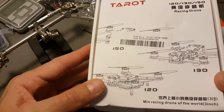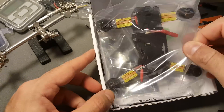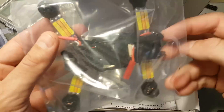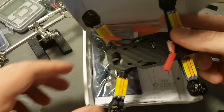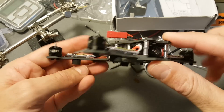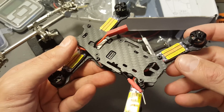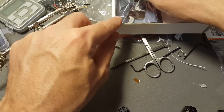Hi, this is a quick unboxing review of the Tero TL-130H1 quadcopter. So this is the quadcopter itself. It came in a pretty tiny box. It comes ready to fly — all you need to do is just connect your receiver and bind your transmitter and you are ready to go.